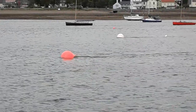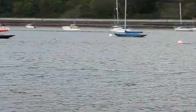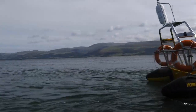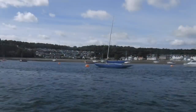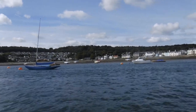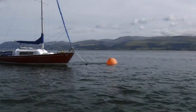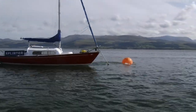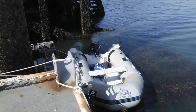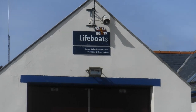Tidal streams can be strong at Beaumaris. Since they were going the way we wanted to travel, it made the journey in Salty Sausage an easy one, though getting the shopping back would be a bit harder. We left Sausage secured behind the landing stage and popped into the lifeboat building to thank the crew for helping us the previous night.